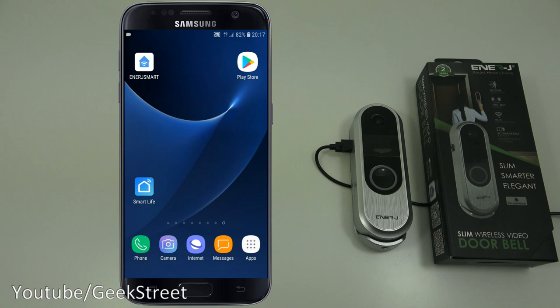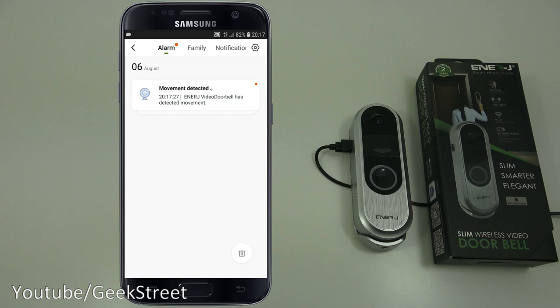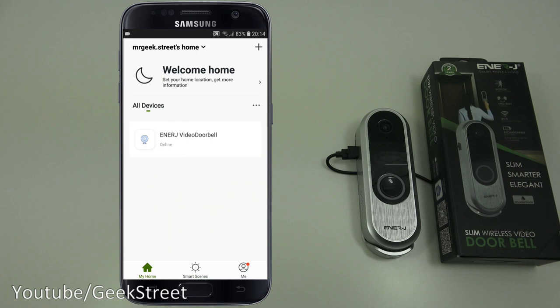I also tested motion detection over 4G by disconnecting from Wi-Fi and covering the camera — and there you go, motion detected. So it works in both scenarios: when you're at home on Wi-Fi and when you're out and about on mobile data.